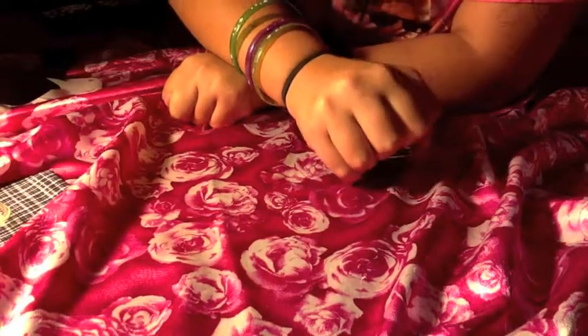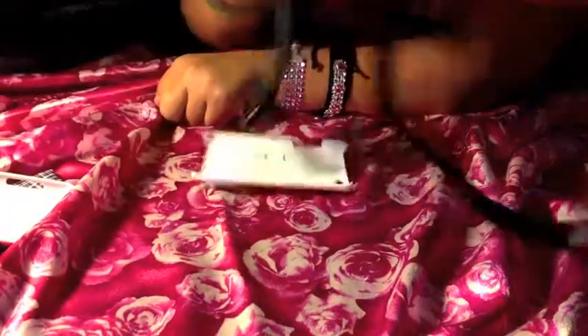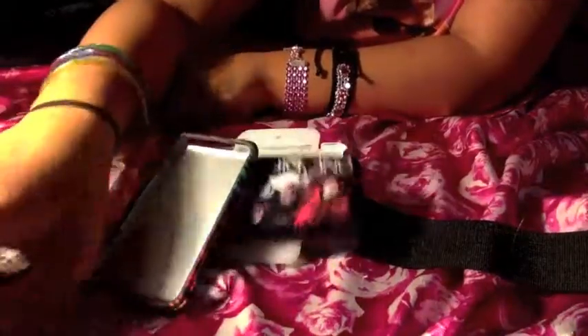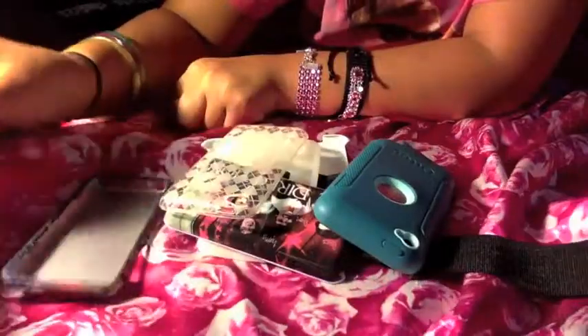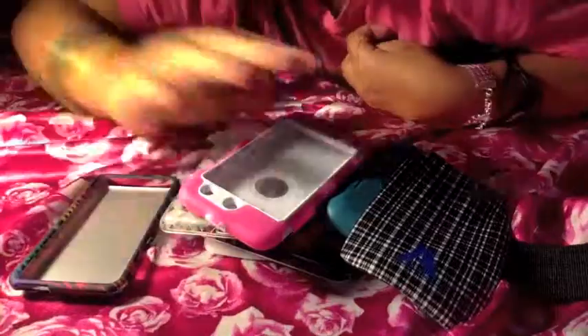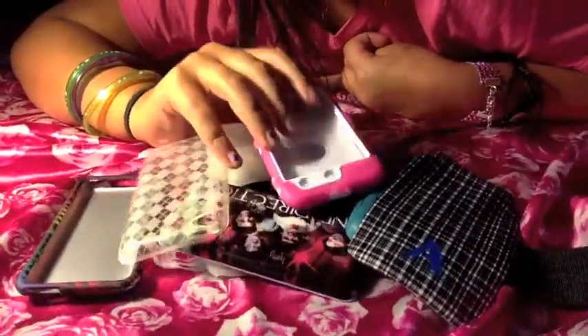I realized that I forgot one of my cases, so I will put pictures at the end and leave a notation. These are all of my cases — I have 8 here but I really do have 9.